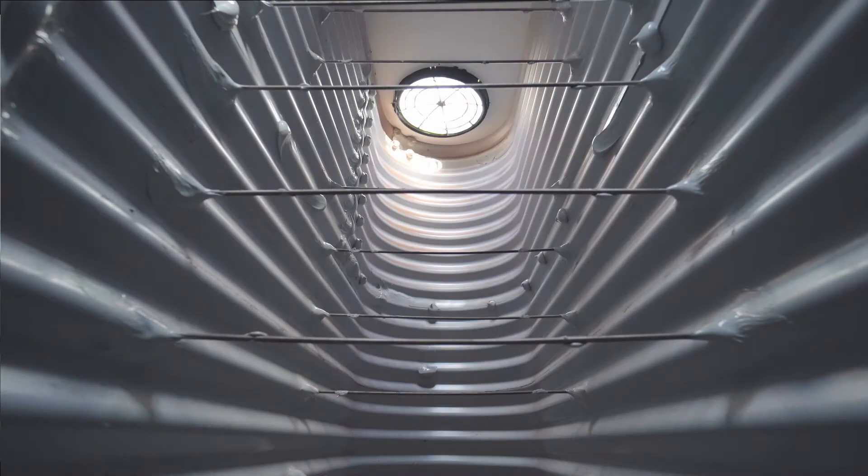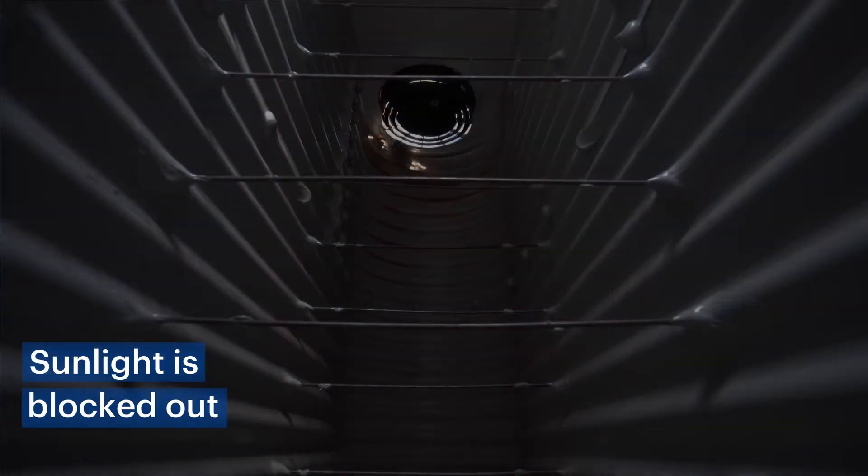You can see here we've placed the camera inside the tank to show you how much sunlight normally enters through a tank screen. Now with the solar shield installed, you can see how much of the sunlight is blocked out.